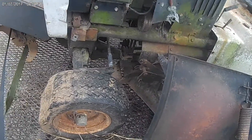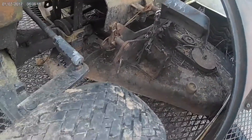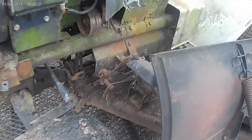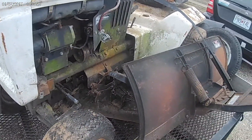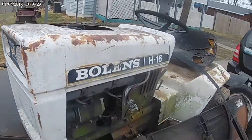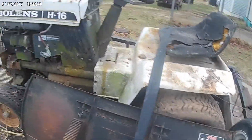The deck isn't any good. He told me that the gear box back there is probably shot. But as I told him, I don't care about the deck anyway. These bulldons like this are not really the best for the lawnmower reason — they're more like for using them for pulling and for tilling and things like that.